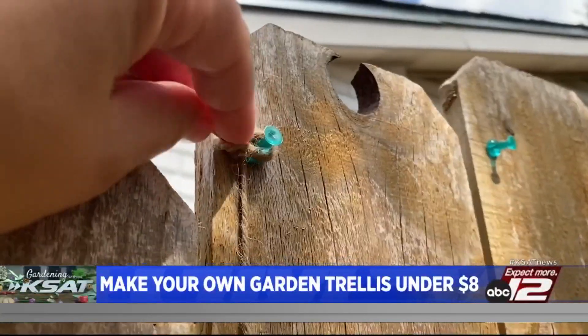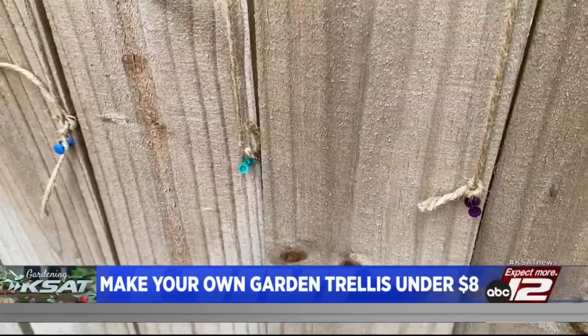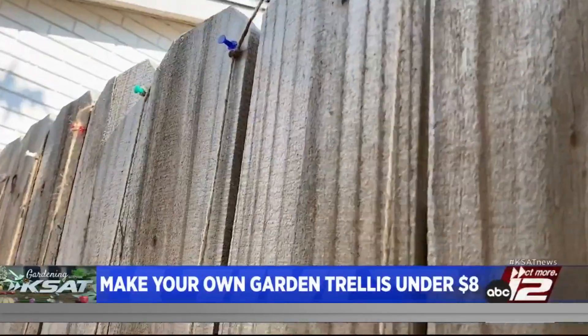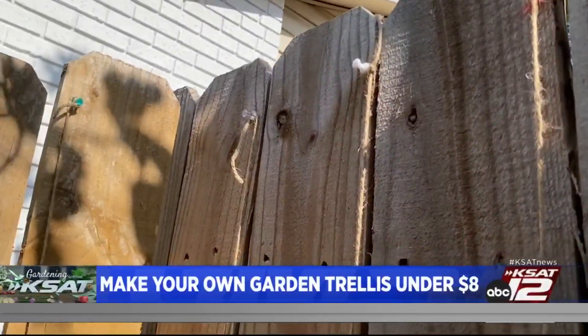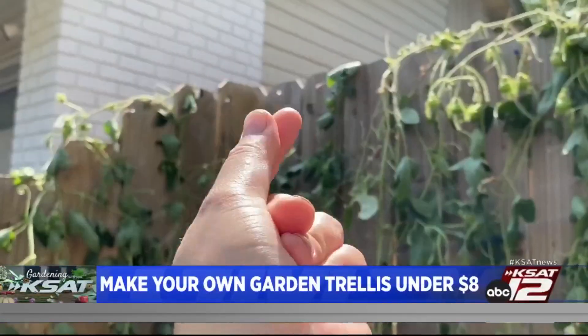Cut it, tie it nice and tight — maybe even double knot it — and repeat that step over and over until you have the size of trellis that you want. This took me maybe six to eight minutes to do, cost me nothing, and I like that it is almost invisible and looks like your vine's doing its own thing.